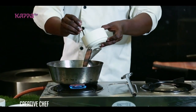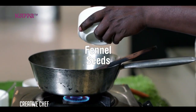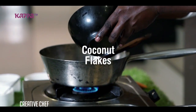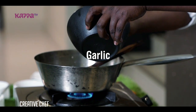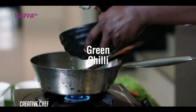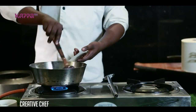We add the mustard seed. We add the coconut. We add the ginger. We have green chili and pasta. We have curry leaves. We have tamper.